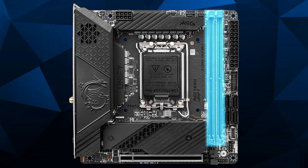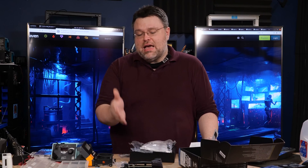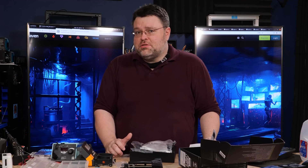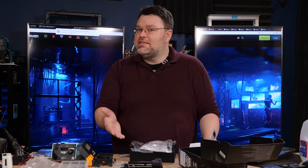This motherboard has two DDR5 DIMM slots supporting up to DDR5 6800. With DDR5 it's much easier to support higher memory clocks with two slots instead of four, so an ITX system is actually a win-win here. The current maximum is 64 gigabytes, which may change if memory densities improve in the future.